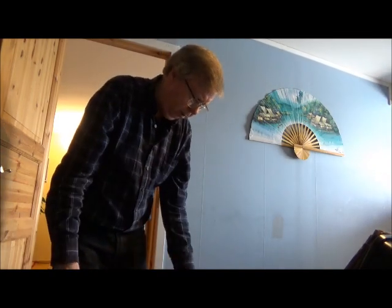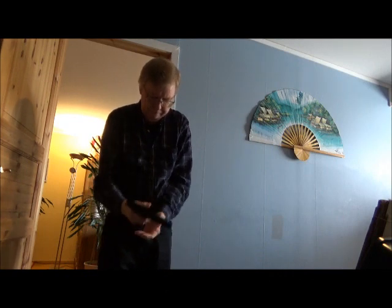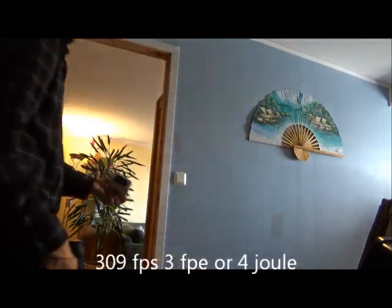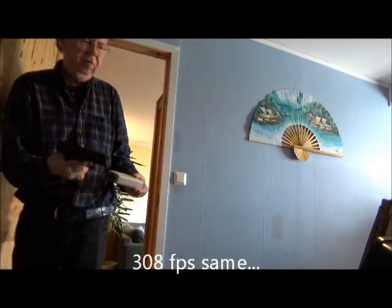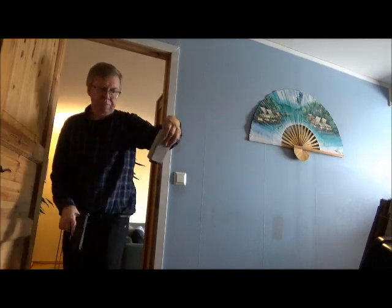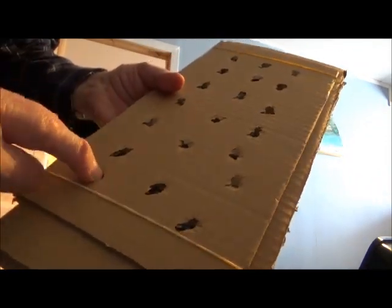Load up with rubber balls — these are 14.4 grain. Shot readings: 309, 308 — at least it's stable — 300, 297. Here you can see the balls sitting almost flush into the cardboard, so of course no penetration through.